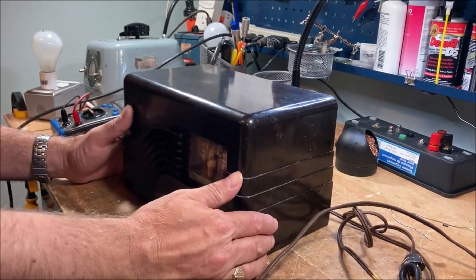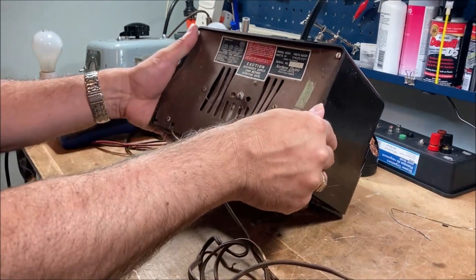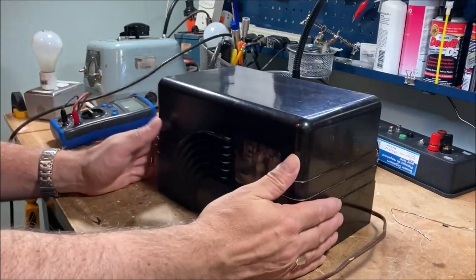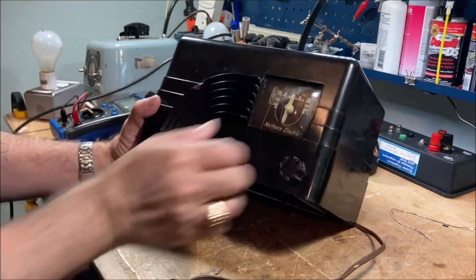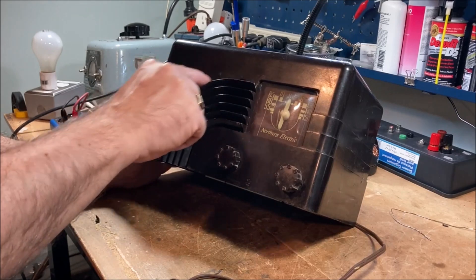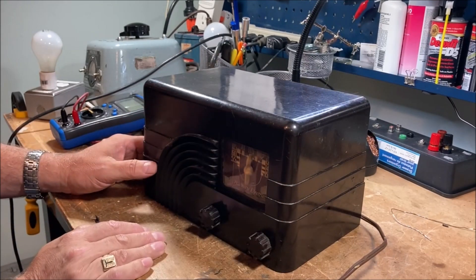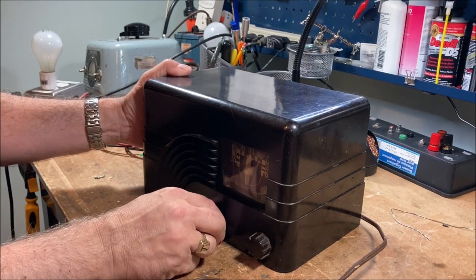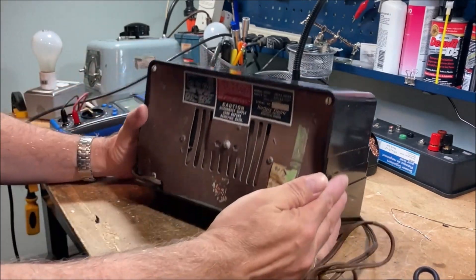This is a Northern Electric Model 5000, which is a very common radio model that you find in Canada. It's in the Baby Champ series and colloquially this is known as the waterfall or the rainbow. This is the third one that I have, so I have three in various conditions. I haven't opened this one up yet, so we'll take a look.